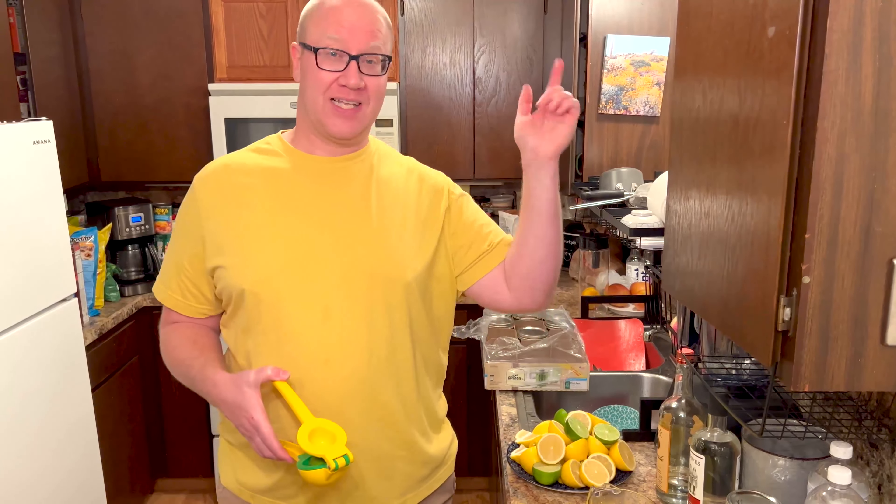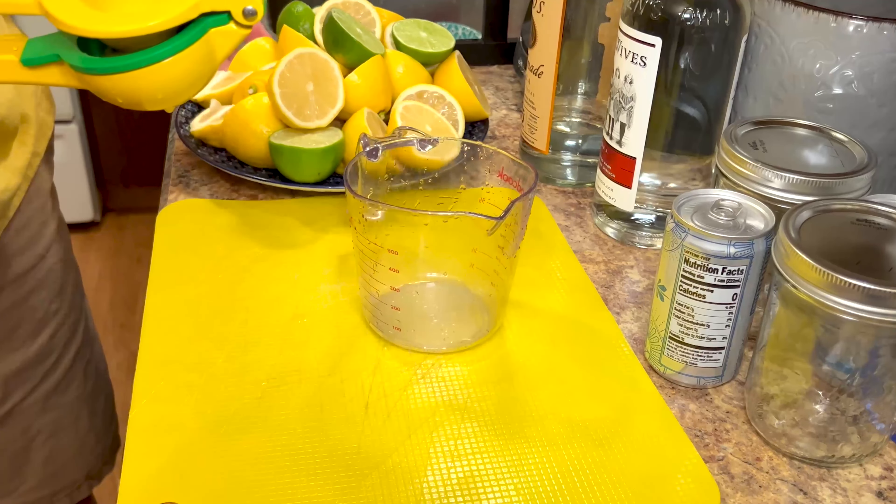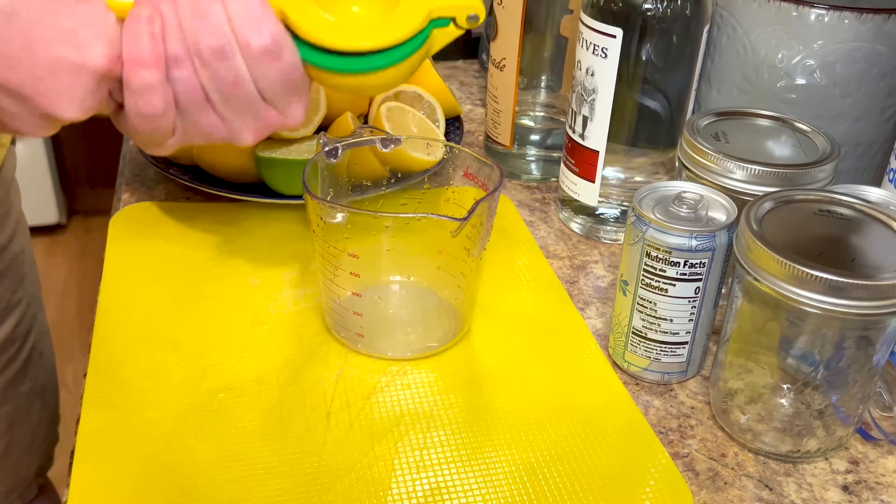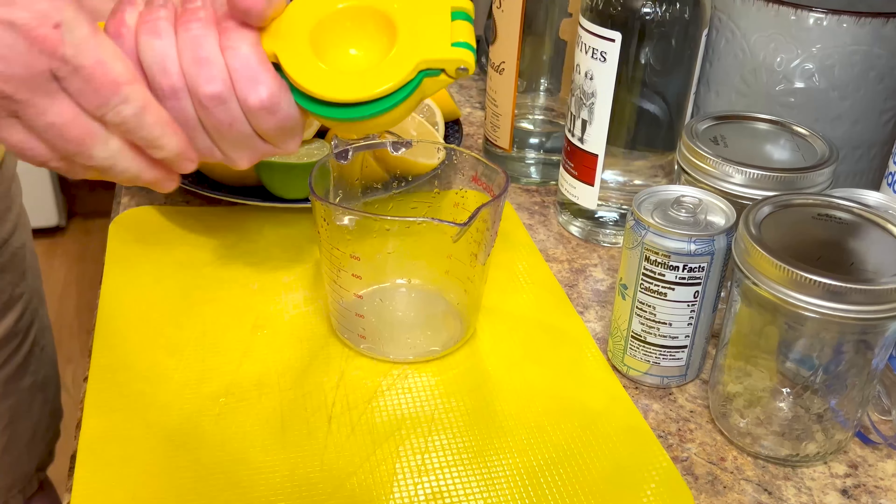Now that we've made the cranberry cocktail, we're going to do a simple sweet and sour. This is one of my favorites. It doesn't have to be added to alcohol — you can just add it to club soda by itself and it makes a refreshing summer drink. It's fantastic. I have this entire plate of lemons and limes and I'm going to squeeze all of this into this cup, hopefully to get at least two cups of liquid out of this.